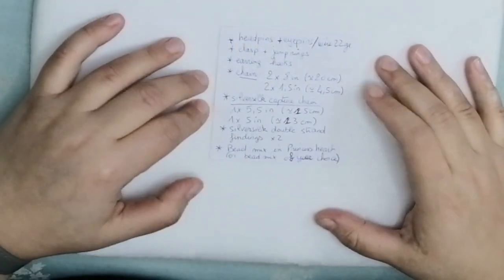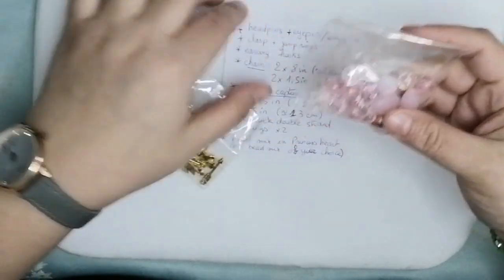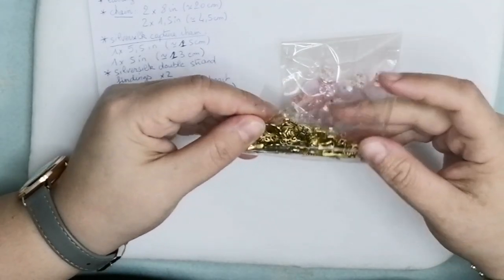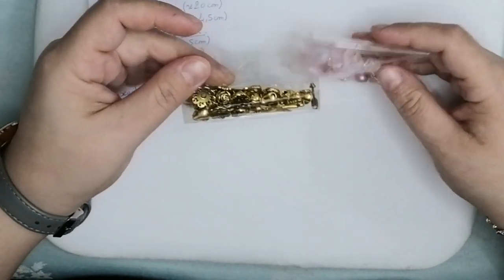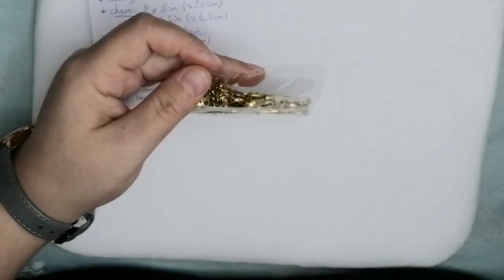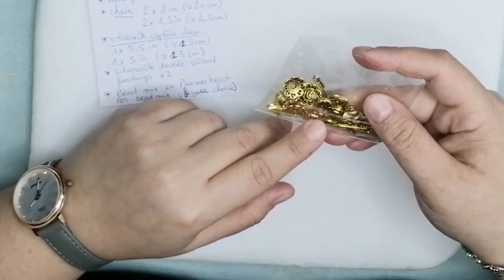Let me show you what you will need. I have chosen a beautiful big mix from the Love Yourself collection called Princess Heart — it has beautiful pink beads. I've chosen golden findings to go with them. You could choose either gold or silver, but I prefer gold. I'm not exactly sure if it is still available on their website, but you can use any bead mix and replace the beads to suit your taste.